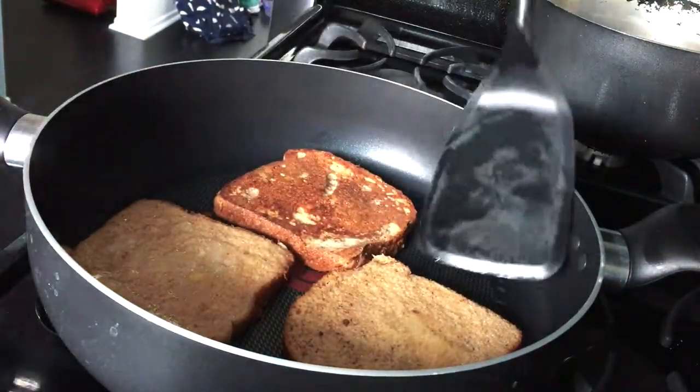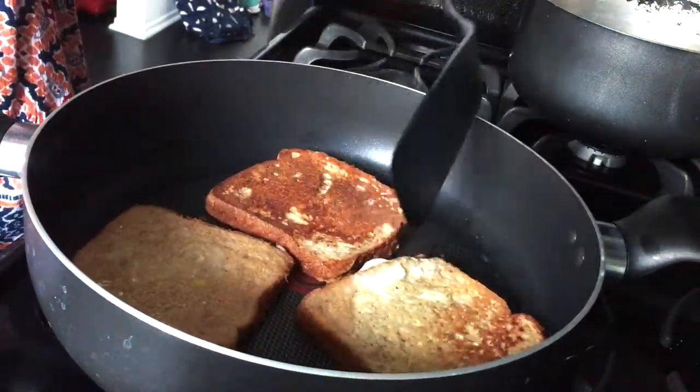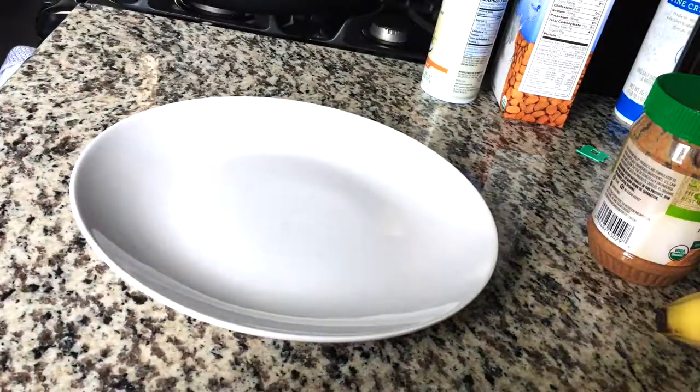Once the French toast are cooked, it's done. It's your turn to garnish it with whatever you like and just eat it up.